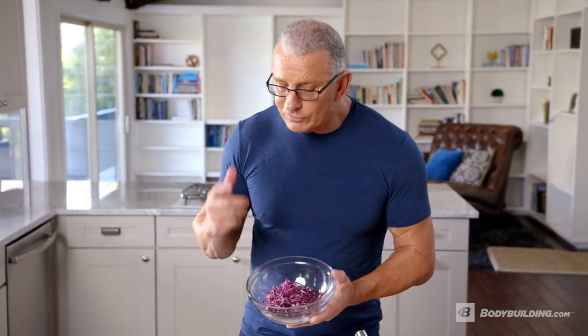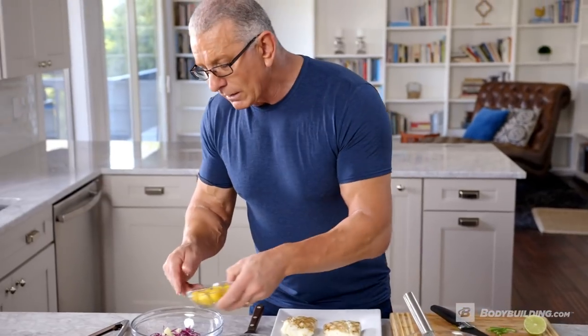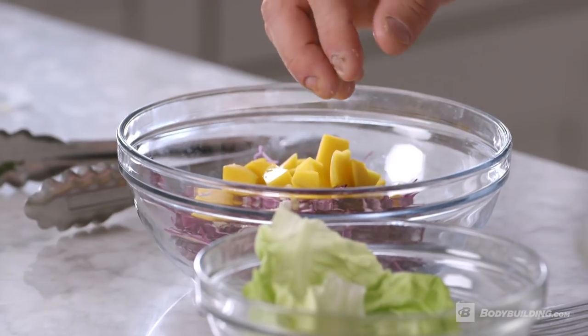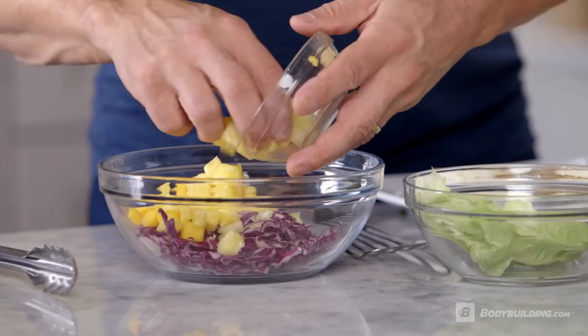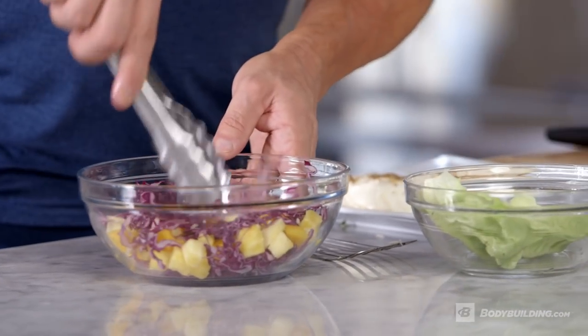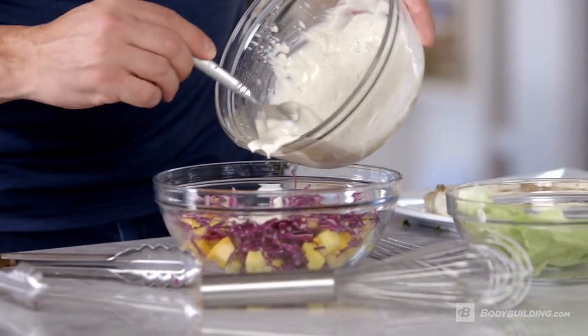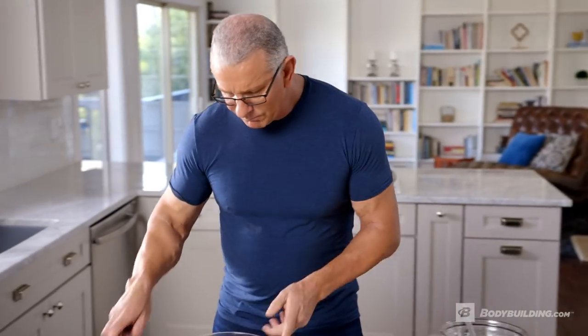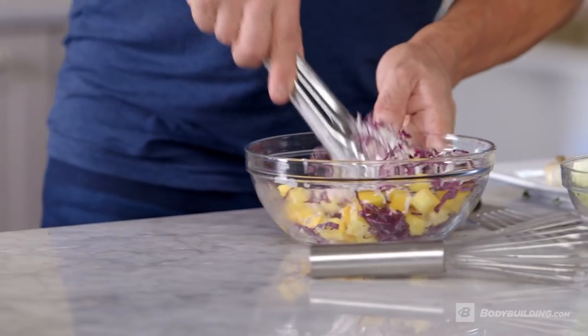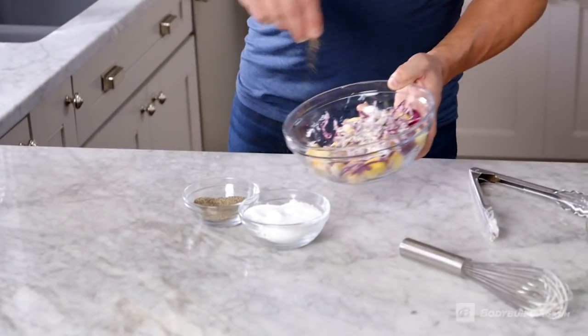We've got some red cabbage that's been shredded. I'm going to add a little minced garlic, some mango and pineapple — great flavors. It's also going to add great texture to this salad because the fruit is soft and yet the cabbage is nice and coarse. We'll take a little bit of our dressing into our salad, mix that up, and add a little salt and a little pepper. That's ready.